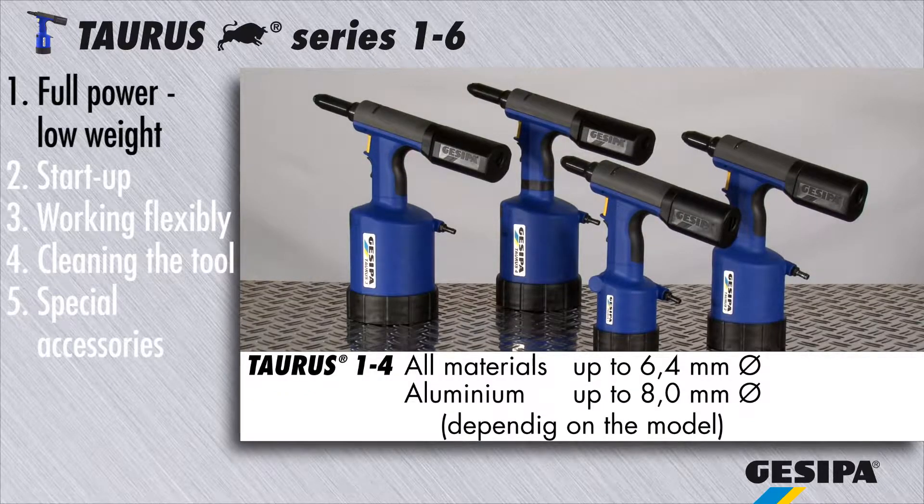Depending on the tool type, the torus series tools 1 to 4 process blind rivets of all materials up to 6.4 millimeters in diameter and aluminium rivets up to a diameter of 8 millimeters.